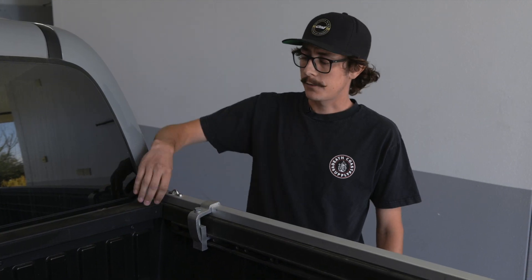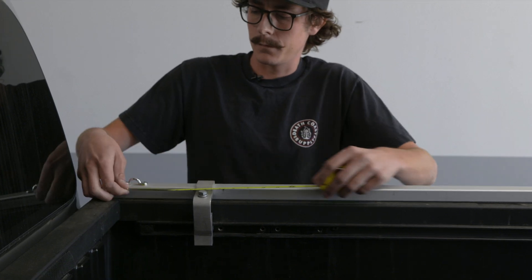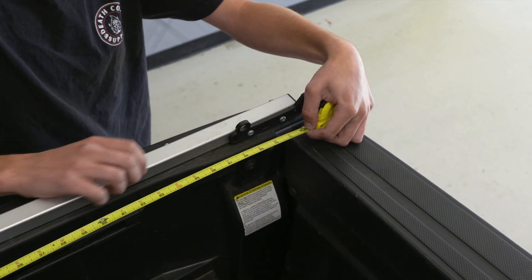Next, you're going to want to take your first measurement from inside the front of the truck bed. Extend the tape to the inside of the tailgate to get your measurement.